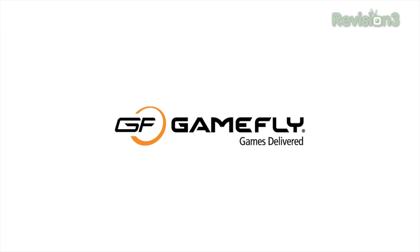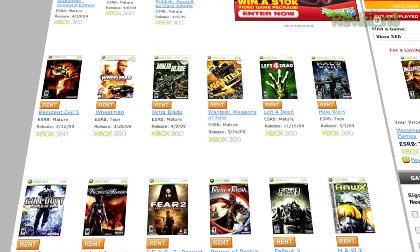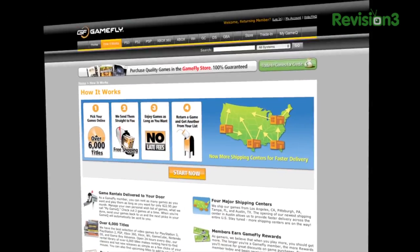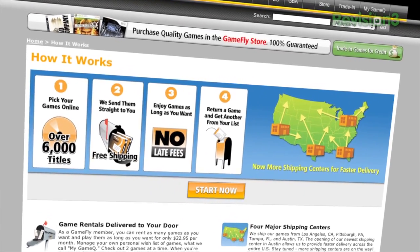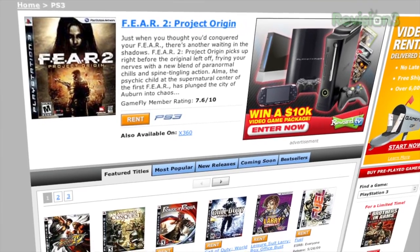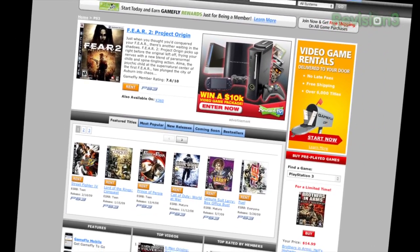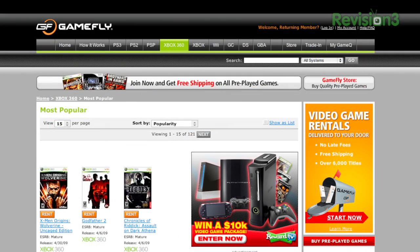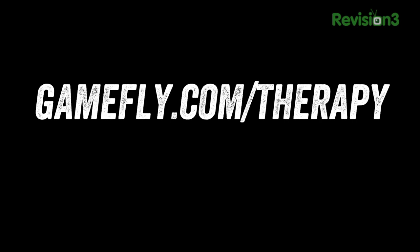Gamefly helps make Unbox Therapy possible. If you haven't checked out the site yet, now is the right time. They've got all kinds of titles to choose from for whichever console you're using — Xbox 360, PlayStation 3, etc. There's a 15-day free trial right now, so no excuses. If you want to help out the show, head over to Gamefly.com/therapy — you'll be helping us out and getting free games for 15 days. That's a win-win. One more time: Gamefly.com/therapy. I'll drop a link below. Thanks as always for watching, and I'll catch you guys on the next episode.